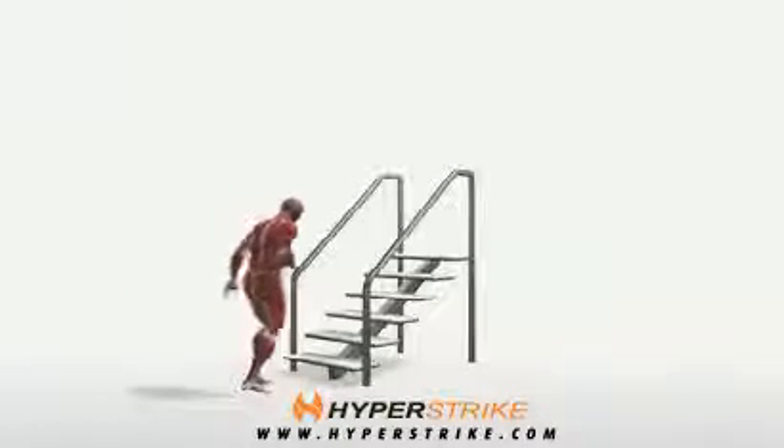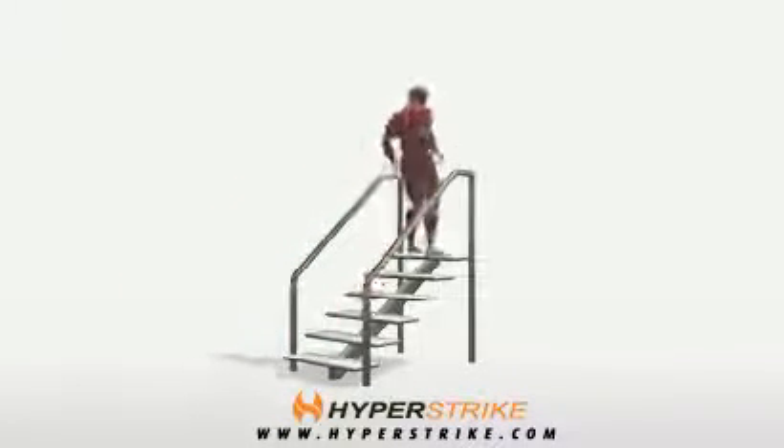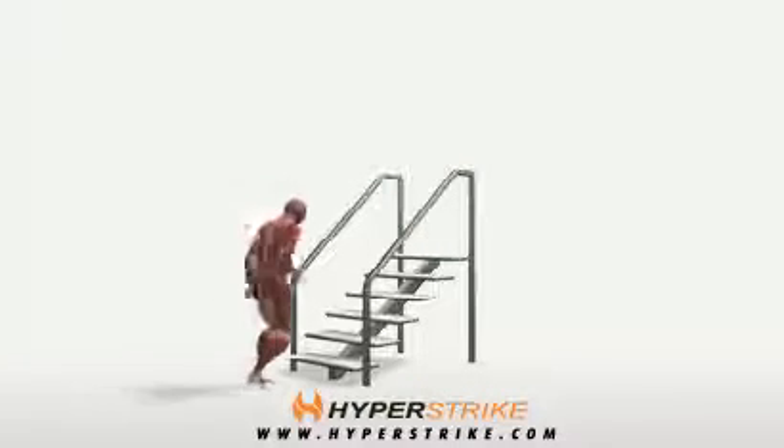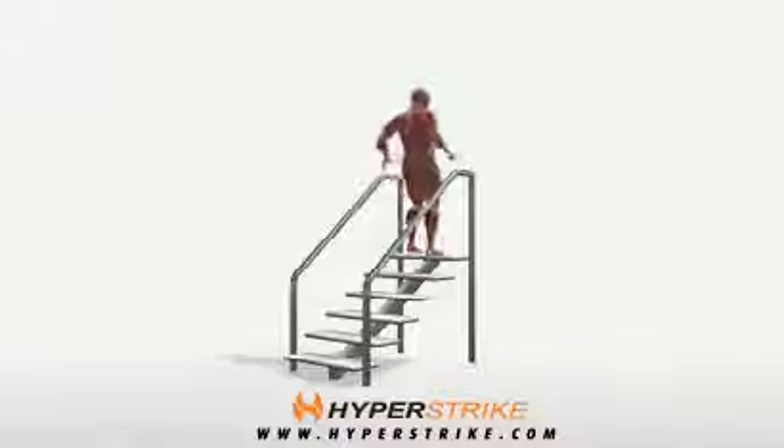Stair bleacher runs develop power, speed, and full body conditioning, and is a great conditioning exercise for burning fat, strengthening the glutes, and building powerful calves.